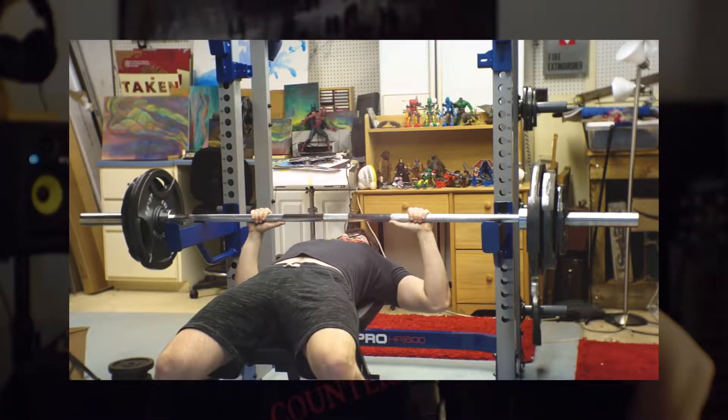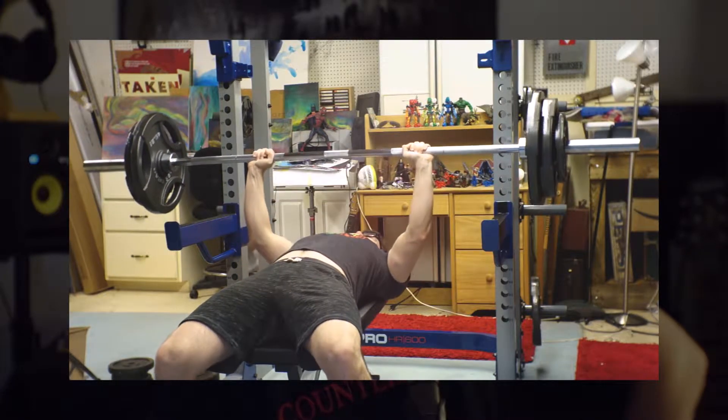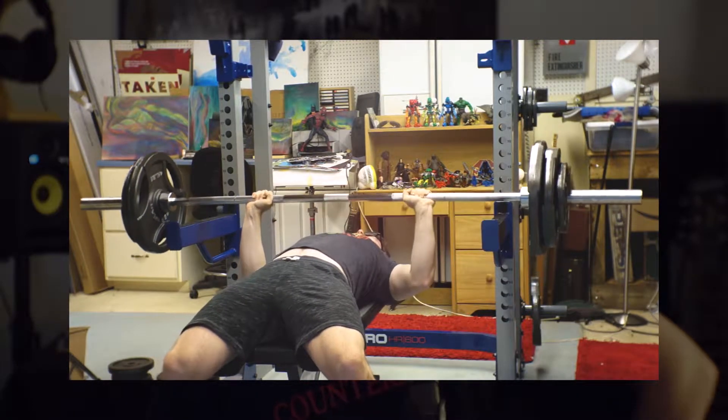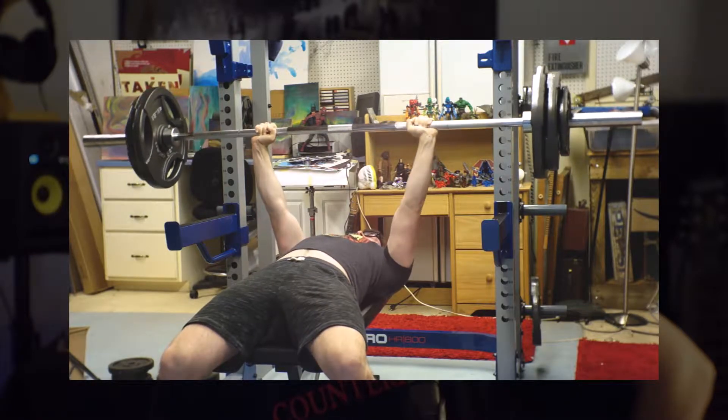For a finisher, I tried to crank out 225. I only ended up doing two reps and they were kind of ugly — a little bit slow — but it's just to help me get that straining in, because straining is an important part of getting stronger. You have to learn how to struggle with the movement because it's a very skill-based thing.